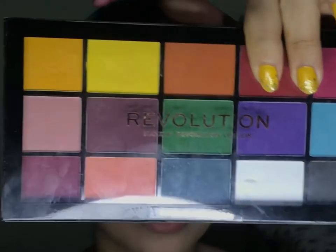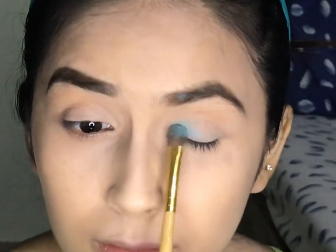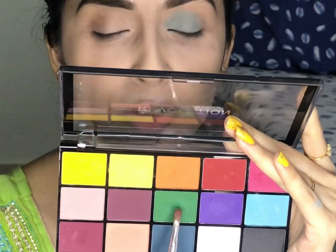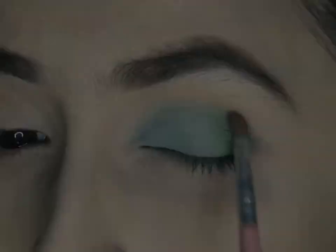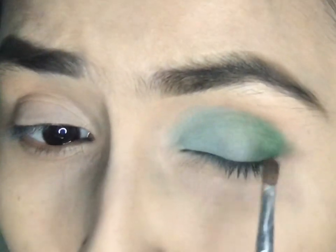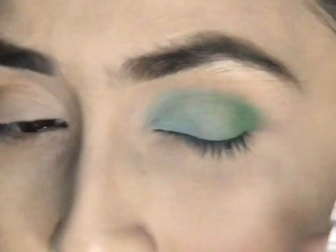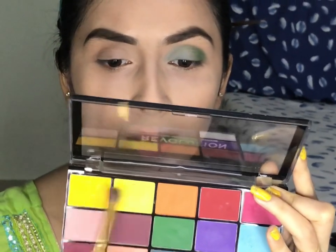For eye shadow, I am using the Revolution London Reloaded Marvellous Palette — all matte shades — which I am going to use to create today's eye look. I will take the blue shade from the palette, dust off the excess, and place it in my inner corner of the eyes. Then I will take the green shade and place it in my outer corner. I will blend the green shade with the blue so that it all looks together and doesn't look separate on the eyes. I am not creating a wing — I am just keeping it within the eye area. Then I will take the yellow shade, dust off the excess, and put it over my crease, blending it with the blue.